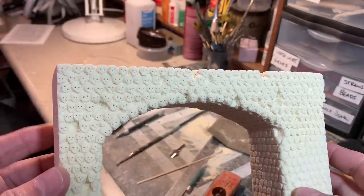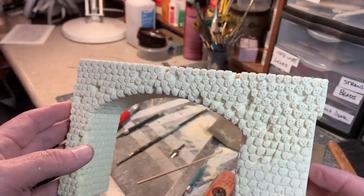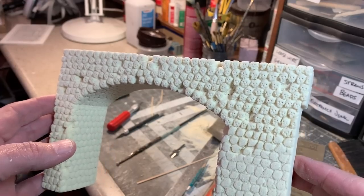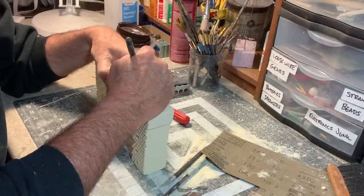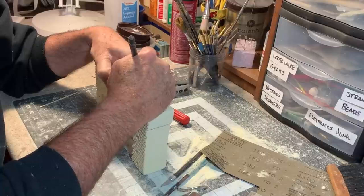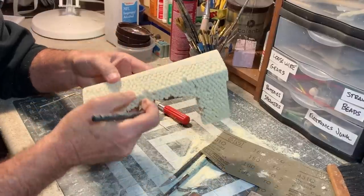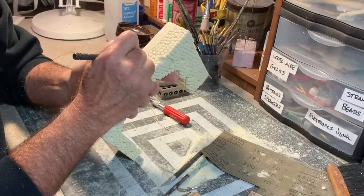It's actually a little spooky once you start adding features to these guys — how they all develop little personalities of their own. Now I'm just going along the top of the bridge and carving in just the rounded tops of the skulls, no faces up here.